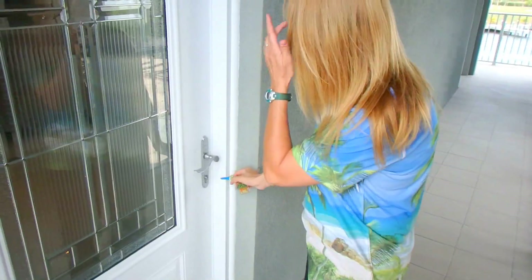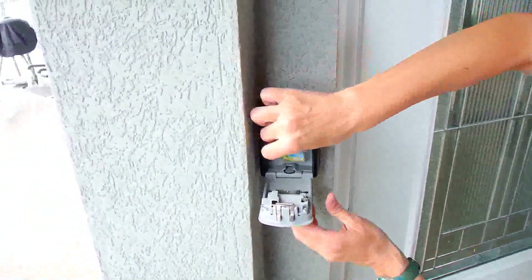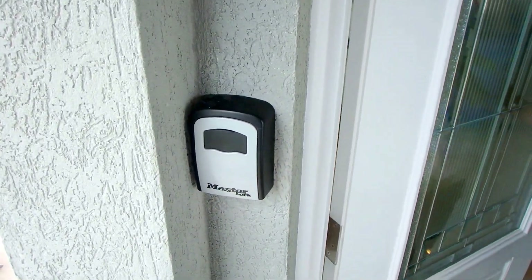Now remember, this key will get you in the first time, but as soon as you use it, immediately put it back into the lockbox. When you close it up, scramble the code and close the door. That way you'll always have a way to get in if you get locked out.